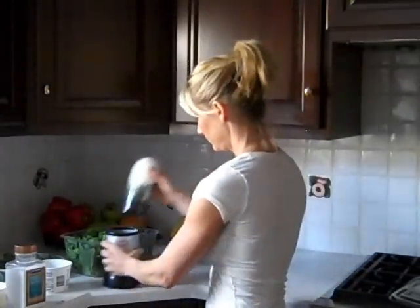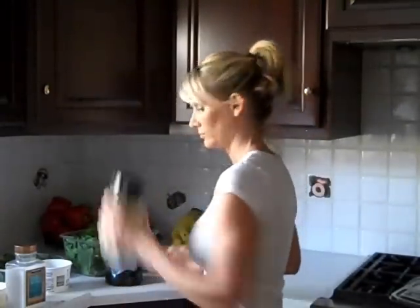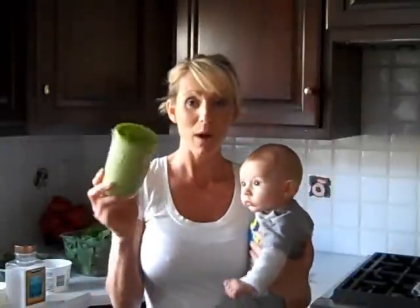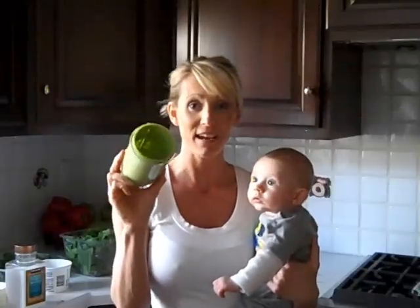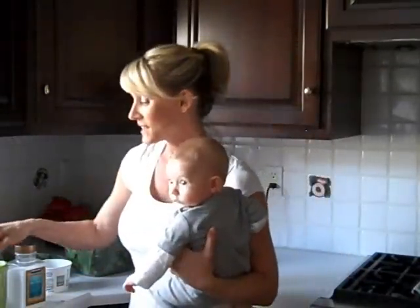Now how to blend — you can use a blender, a food processor. Like I said, I'm using my Magic Bullet. Baby started crying when I was whipping that up — this is the life of a busy mom. Now, this is what you get: nice and thick, and this tastes unbelievably just like mayo.